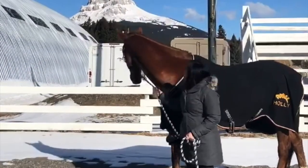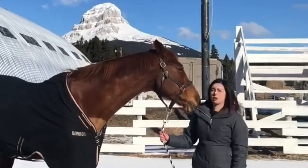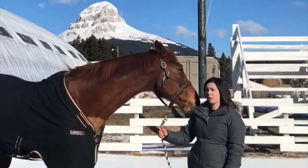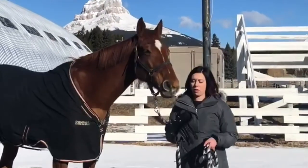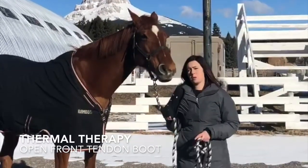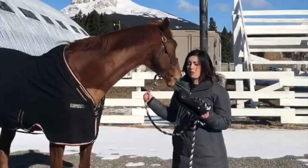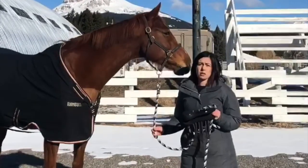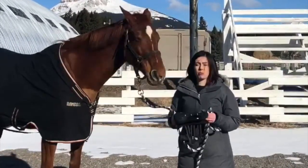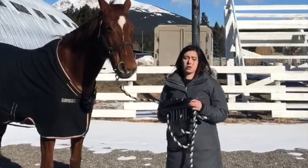Hi, I'm Holly and this is my horse Chloe. Chloe's a new horse to me and we're hopefully going to be stepping into the jumper ring this summer. My Real Rider Review today is on the Greenhawk Thermal Therapy open front boot. I originally had the Back on Track boots — the exact same style — but they fell apart really quickly. They're close to the same price point and practically identical, so I thought I would try the Greenhawk Thermal Therapy brand.